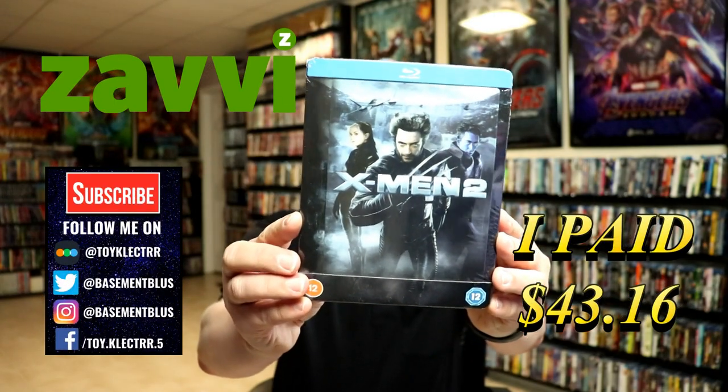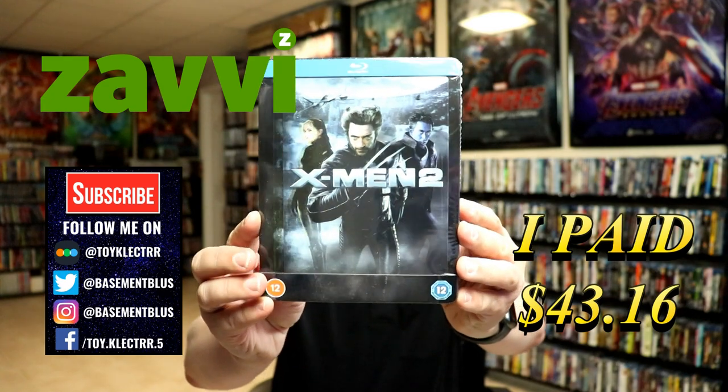So today I've received my order for X-Men 2. This is a Xavi Exclusive Steelbook with a lenticular magnetic card.